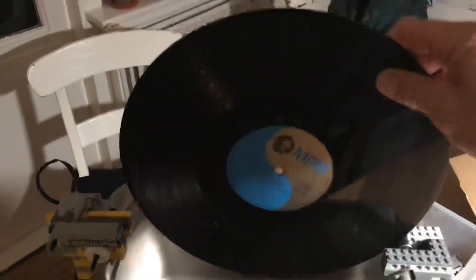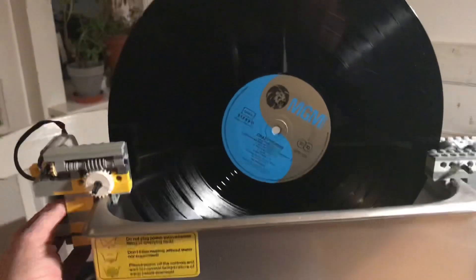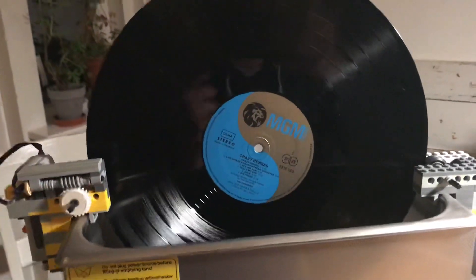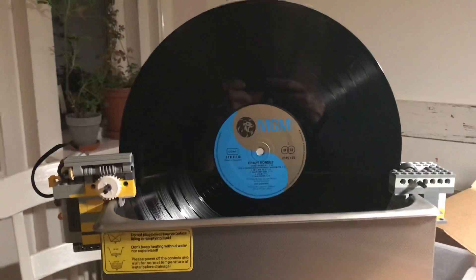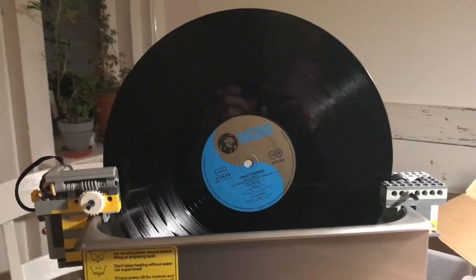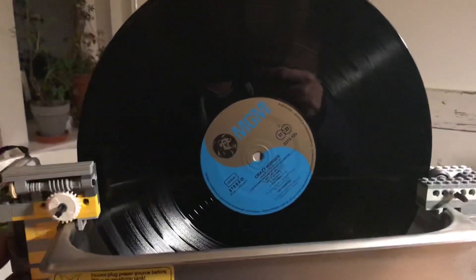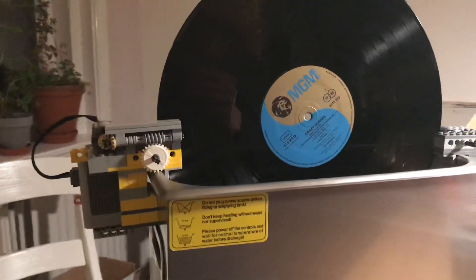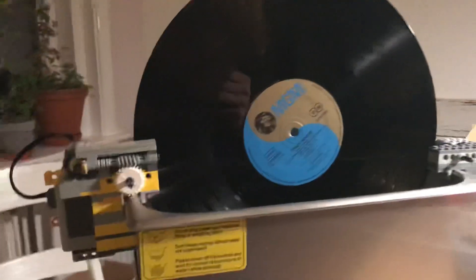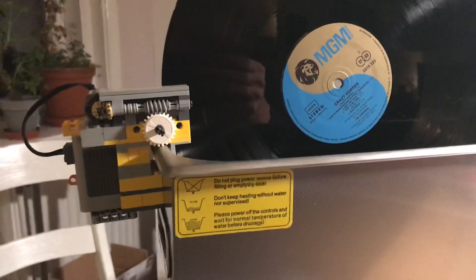When we place a record inside the machine and turn it on, you can see it spinning very slowly — just like I wanted. This is the way to stop spending hundreds of euros or dollars and build your own cleaning machine from LEGO — maybe even from your kids' collection.